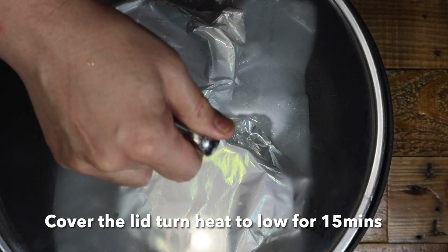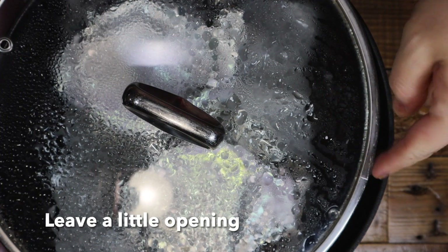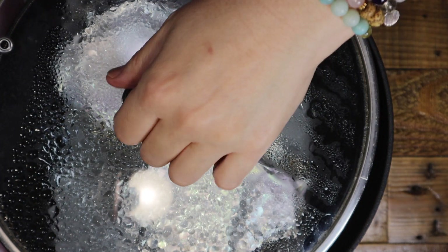Cover the fry pan with a lid and reduce heat to low. Slide the lid open a little to allow some heat to escape. Steam for 15 minutes.